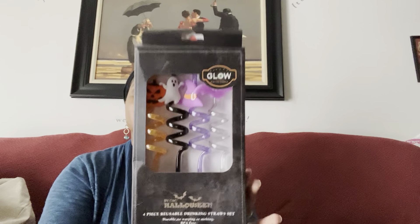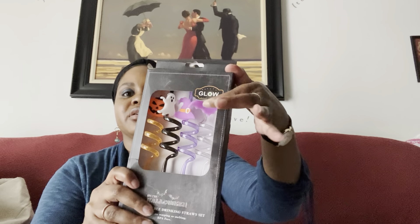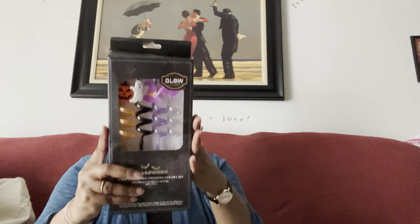For Halloween-related things, I found these reusable drink straws. You get a pumpkin, a ghost, a witch's hat, and a little purple bat — and they glow in the dark, so we'll see! They were $2.99, not bad.